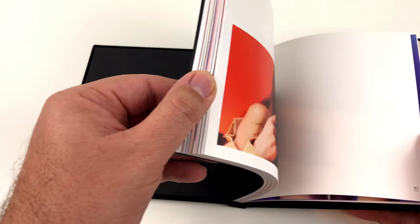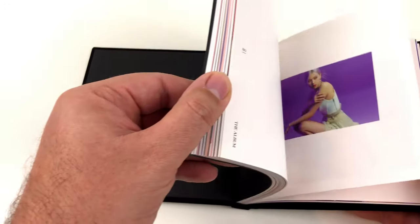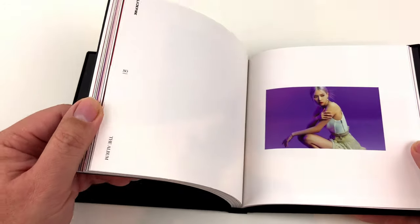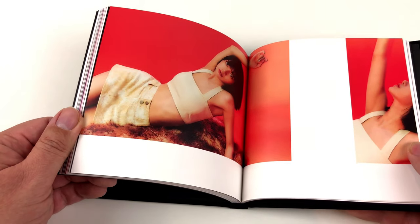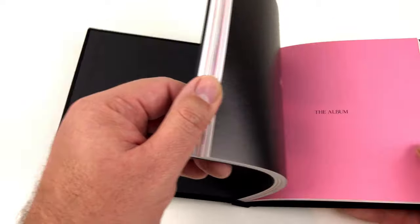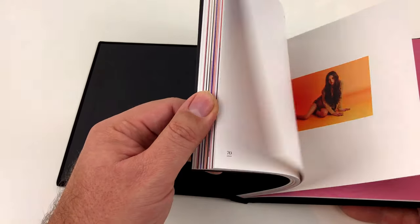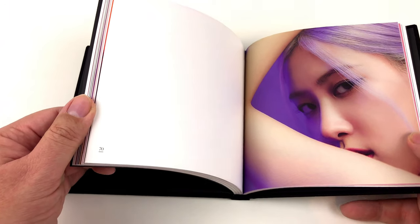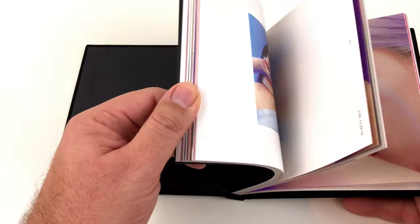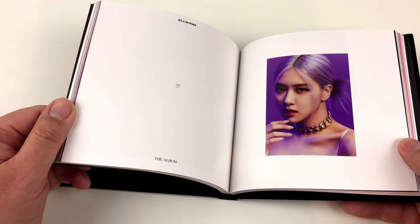The book does indeed contain some nice pictures — some of them are very small, I don't know why. But I'm sure for fans of BLACKPINK this must be a very nice book. I like it too. Does this mean I will become a fan myself? I don't know — I have to admit it's very hard to refuse these pretty girls.